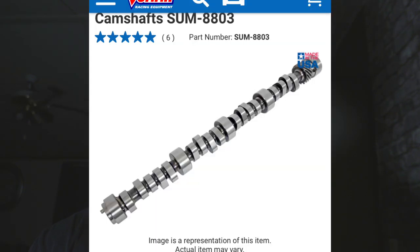I found a Summit brand hydraulic roller cam — I can't remember the part number, might be something like 8803. It has around 500-and-some lift, good duration, and I think 112 lobe separation. That cam should perform very well, with a power range supposed to go from about 2,000 RPM all the way out to around 6,500.